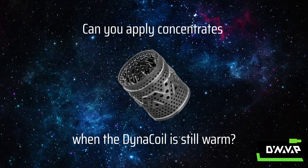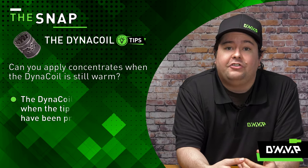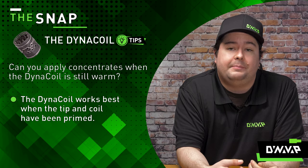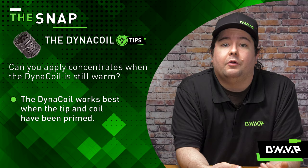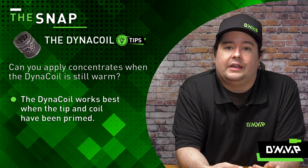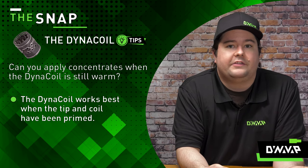Can you apply concentrate when the DynaCoil is still warm? Definitely. It actually works best when the tip and coil has been primed, because it's going to melt a little bit right away when you apply it, rather than trying to put a sticky resinous substance onto it when it's cold — it's not going to want to release. When it's warm, it's going to melt right into it.